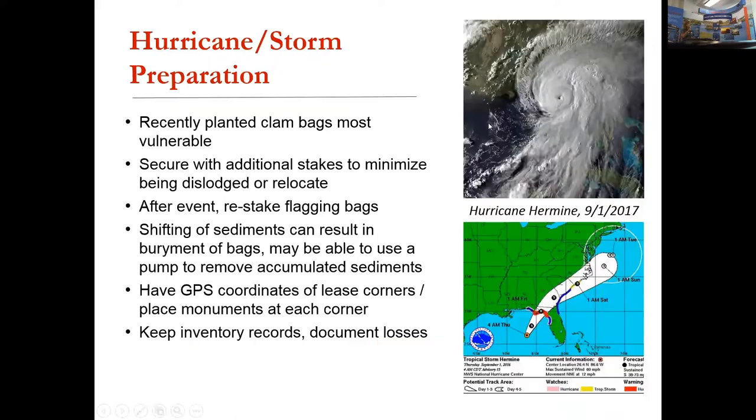A little bit about hurricane and storm preparation: the bags are embedded in the bottom, which helps. Our first experience with severe weather was having bags out at the sand spit during the no-name storm of March 1993, which came through with a 10-foot tide surge. Coming back several days later, we found rows of bags still intact, but with major scouring on either side of those rows — they actually served like a bulkhead effect.